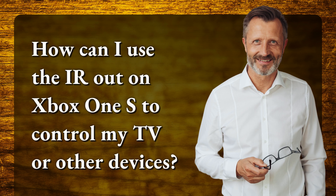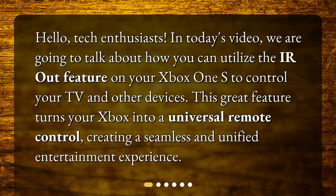Hello, tech enthusiasts. In today's video, we are going to talk about how you can utilize the IR Out feature on your Xbox One S to control your TV and other devices. This great feature turns your Xbox into a universal remote control, creating a seamless and unified entertainment experience.